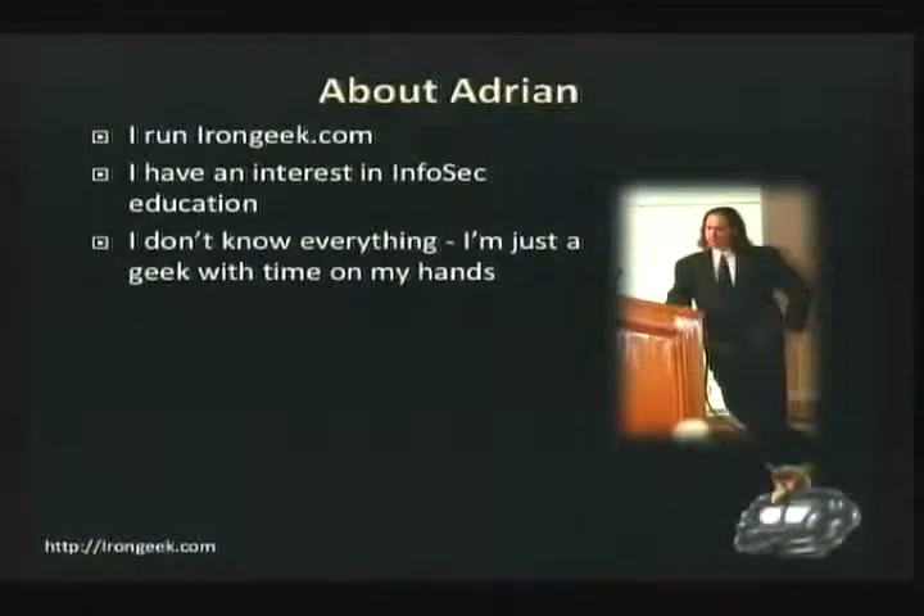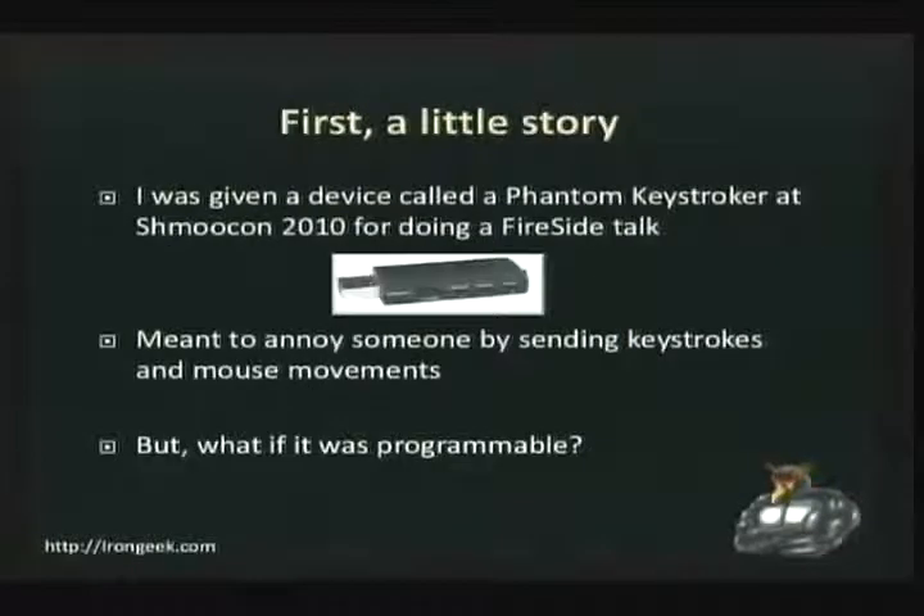First of all, a little bit about me. When I'm at irongeek.com, I have an interest in infrastructure education. Pretty much the same thing I have in every single one of my speeches. First, a little bit of story about how this whole game came about and the project.